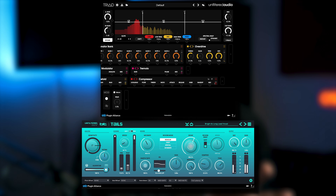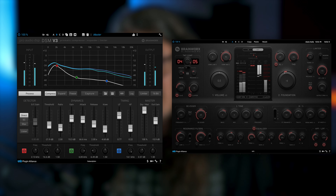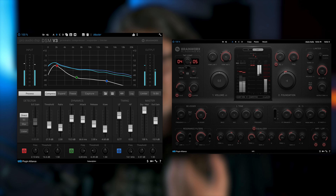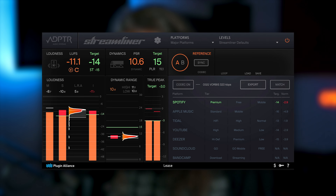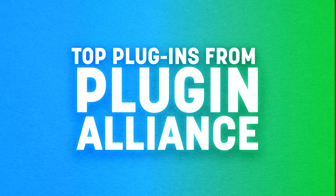First we're going to take a look at mixing plugins, where we'll look at channel strips. Then we'll move on to some effects plugins — we'll look at some reverb and some multi-effects. And finally some mastering plugins: some all-in-one mastering solutions that have a different vibe and something that's going to be indispensable if you upload your music to streaming platforms. Let's jump in.